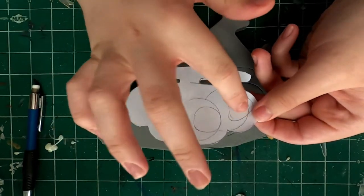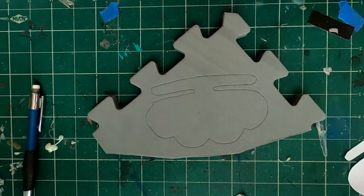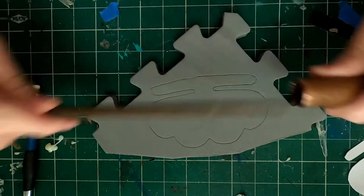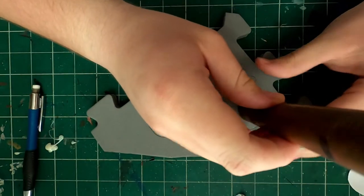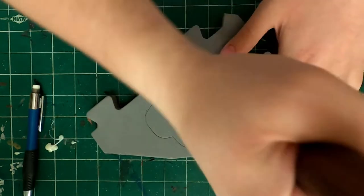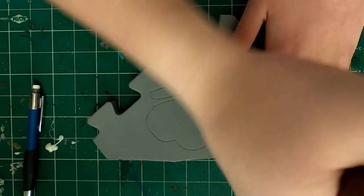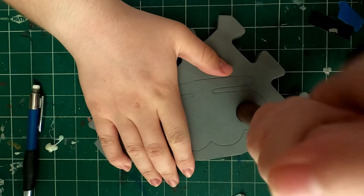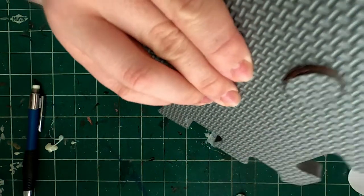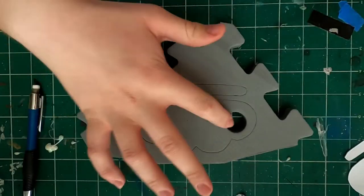It needs four holes for four fingers. I'm using a copper pipe which I sharpened on one end with a file — a round file. Potentially you could use a flat file and that'll give it an edge to actually cut through the foam. This foam is fairly thick so you might have to wiggle and twist it a bit for a clean cut all the way through, but it pops out the other side and you have a nice hole for your finger.